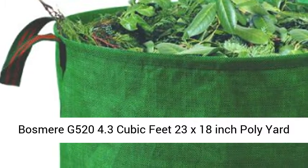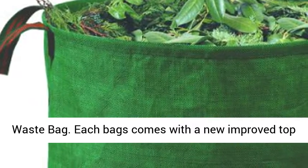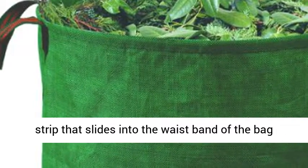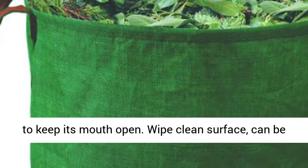Bosmere G500 24.3 cubic feet, 23 x 18 inch poly yard waste bag. Each bag comes with a new improved top strip that slides into the waistband of the bag to keep its mouth open.